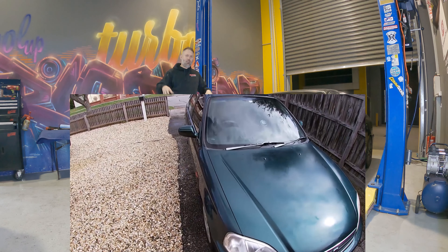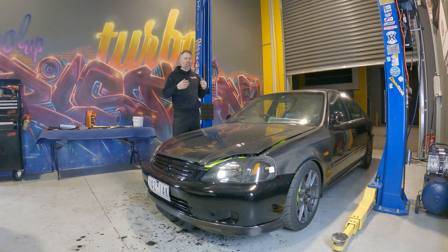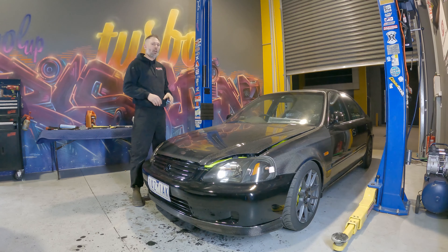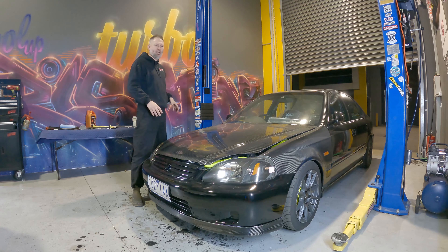This is the car that's stayed on the channel, been with the channel since day one. This was originally Project GTR Killer. When I got this car, it had 330,000 kilometres on it. Then we set about turbocharging the car with all of the cheapest possible parts we could find from eBay — a full eBay build.